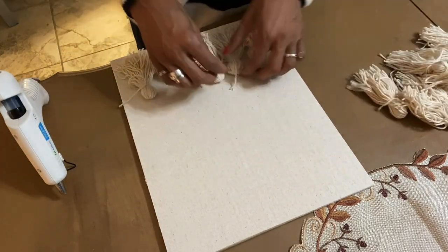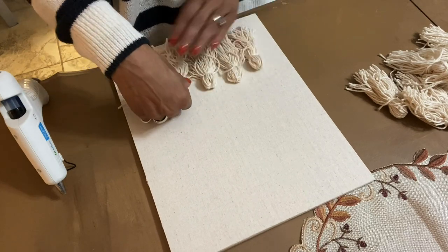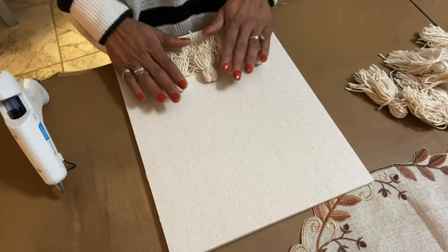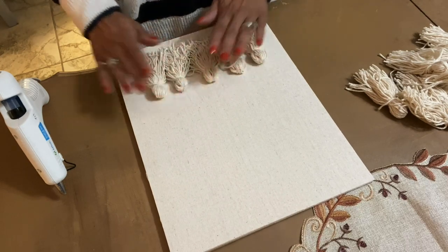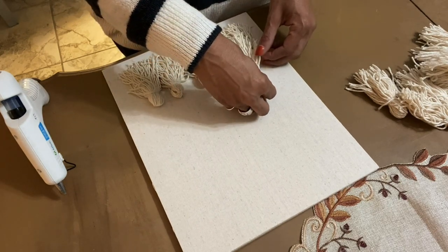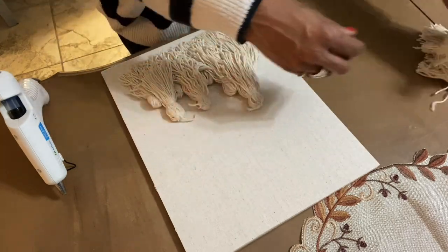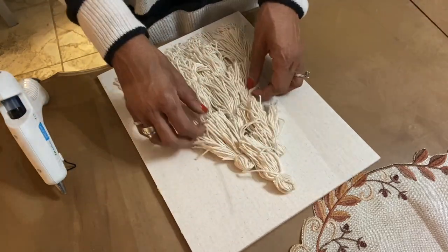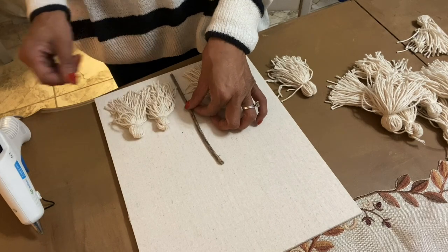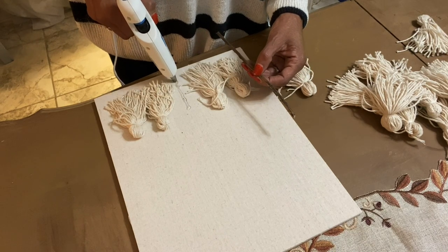Now that I see them all laid out, I know that I need to move them up some, so I'm ready to lay them down the way they're actually going to be when I get ready to glue. I just went outside and found this stick, and this is going to serve as the trunk of my tree. I'm going to glue it down first and then I'll start adding my tassels.